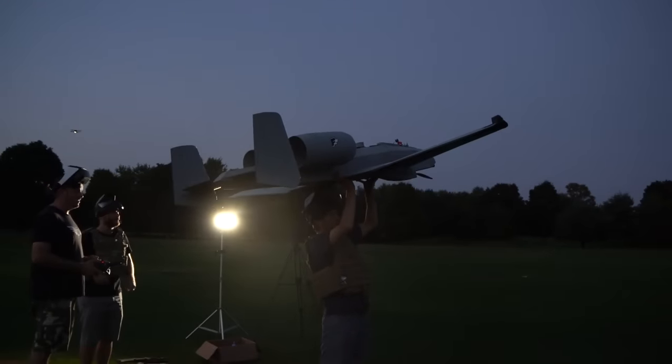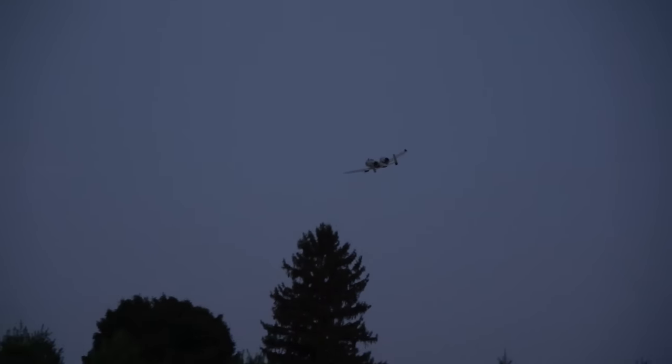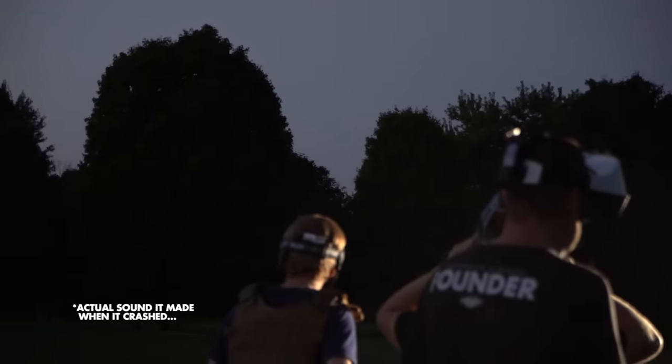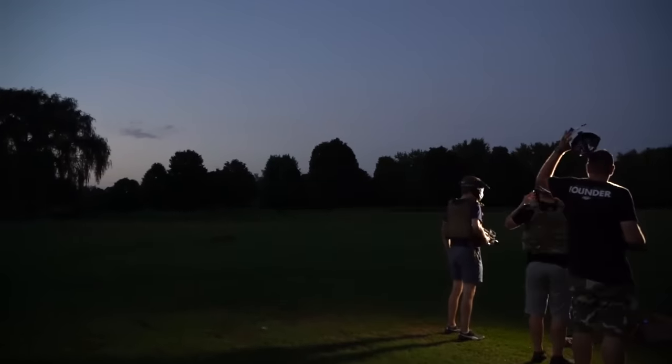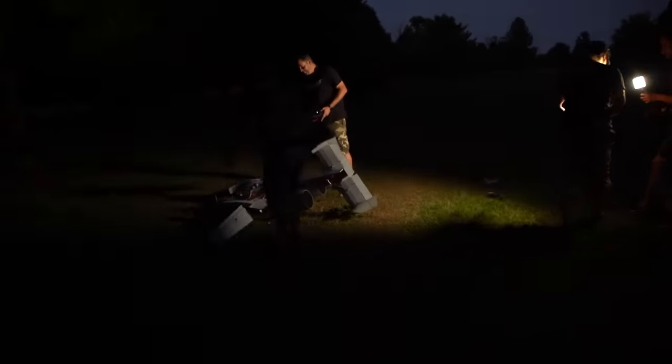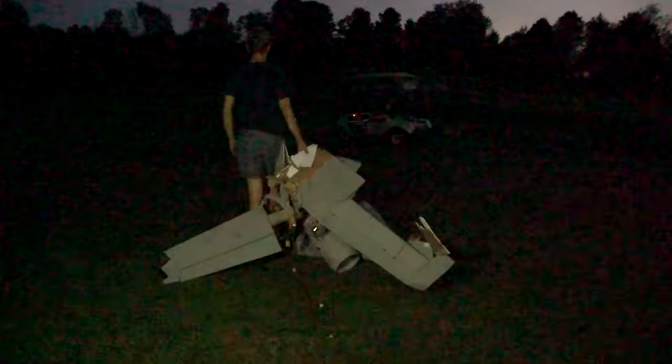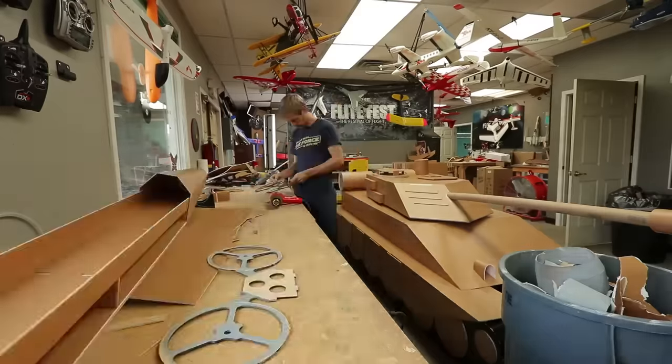All right, you ready? We should just take a big deep breath. We don't have time for that — ready! Now I get to build a third giant A10.